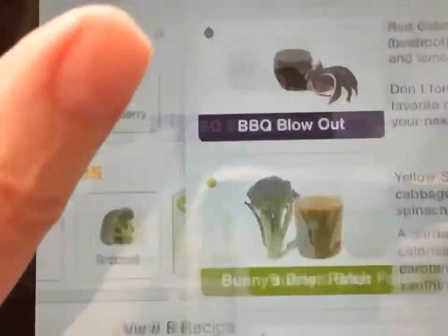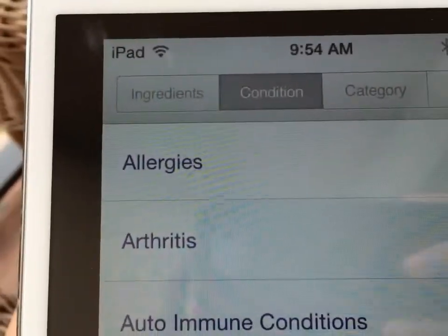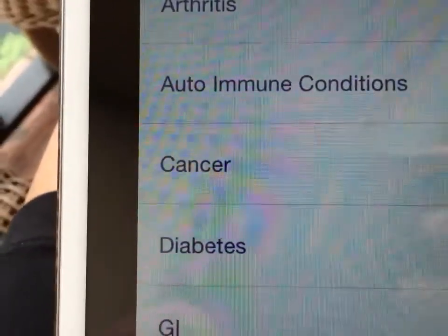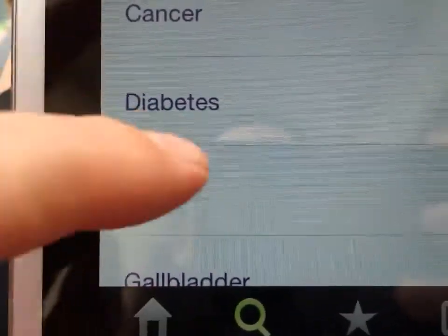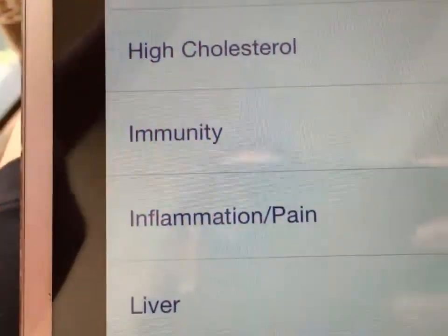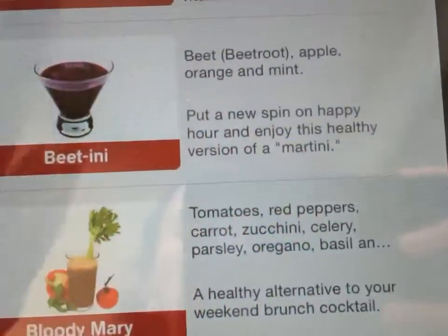I love this — it's so easy. Look what else it does: you can put in your condition. So if your condition is allergies, arthritis, cancer, diabetes, gout, heart disease, or many different things, you can put those in and it will tell you which juices are going to be best for those conditions.